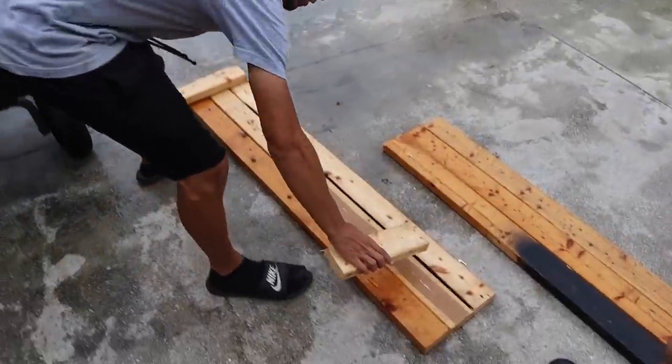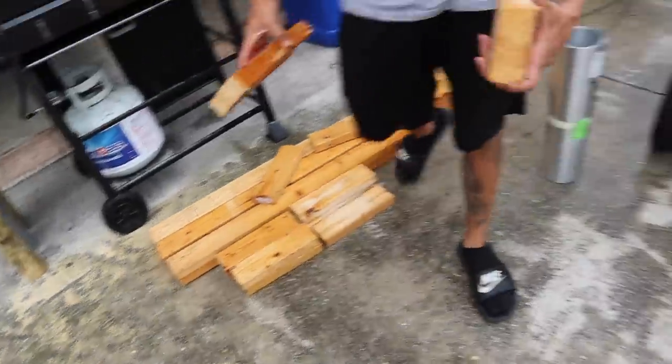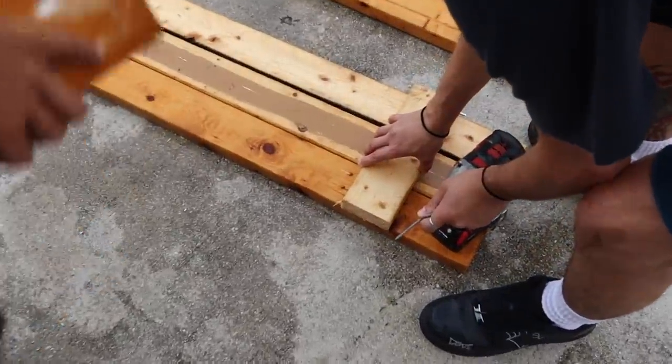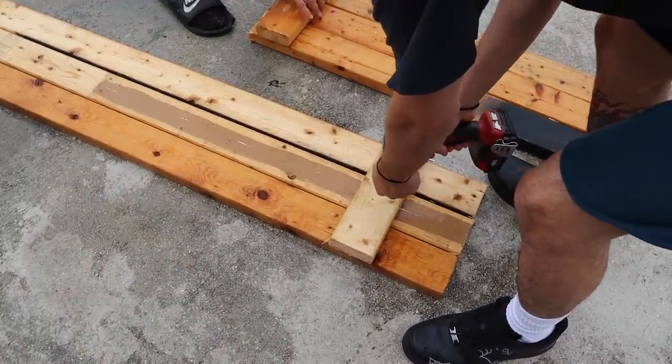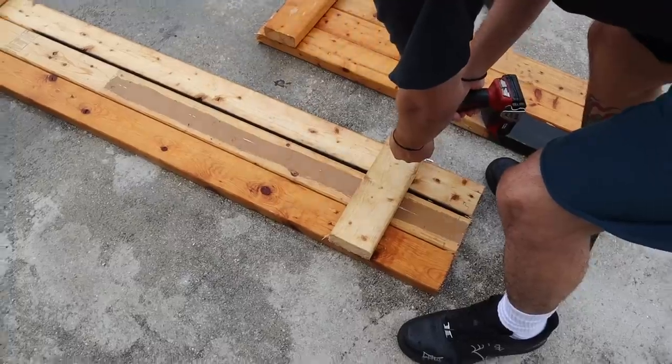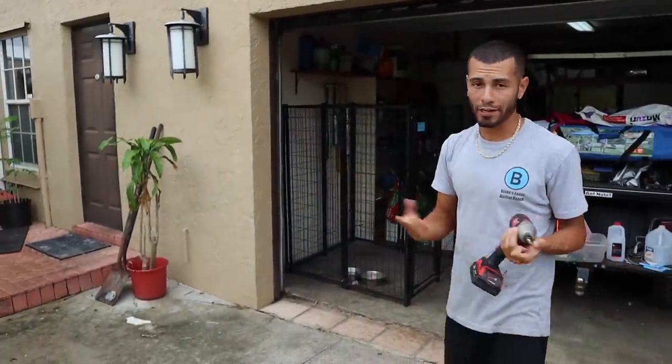Put one there, one there — let's get screwed together. Look at all these cut pieces. Just put a screw in each two-by-four — one, one, one. Three screws each two-by-four. Like I said earlier, this enclosure could be used for alligators or aquatic species of turtles as well — I'll show you afterwards why it works both ways.